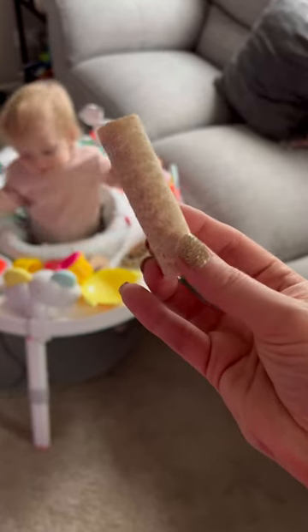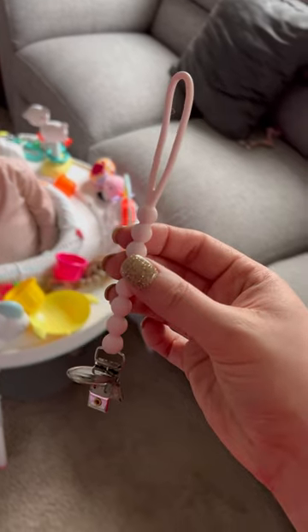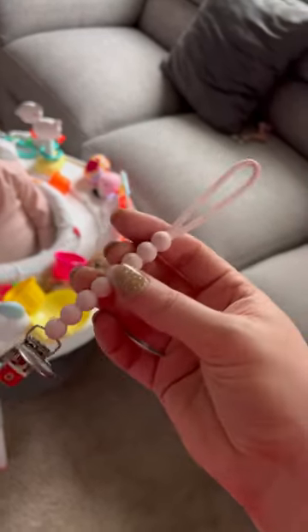Do these little snack sticks end up everywhere in your home? Because same. Do you have a spare one of these lying around the house, preferably in all silicone? Because if so, you can tie the snack stick to this and hopefully eliminate some of the mess.